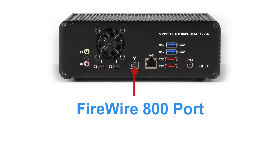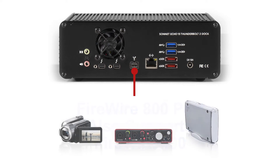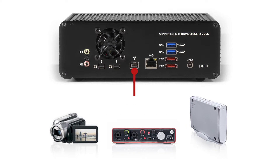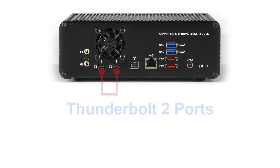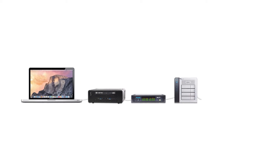The FireWire 800 port supports all FireWire 800 peripherals and FireWire 400 peripherals with an adapter or adapter cable. It's ideal for connecting pro audio interfaces and legacy storage devices. The FireWire 800 port also has the power to support a bus-powered drive. The Echo 15 Plus sports two Thunderbolt 2 ports — you'll connect your computer to one port and can daisy-chain additional Thunderbolt devices to the other.